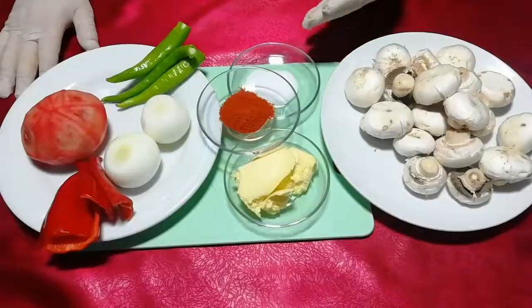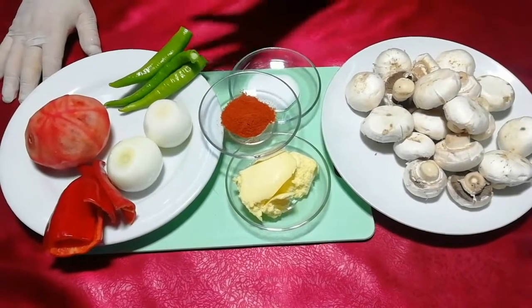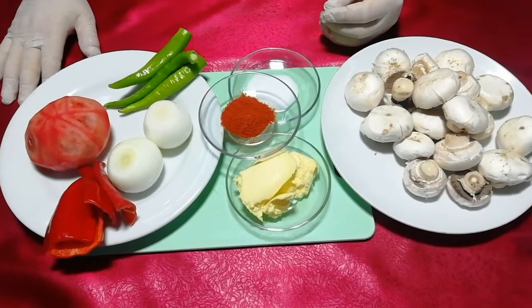Mantar sote yapacağız. Biraz kırmızı biber, yeşil biber, domates ve baharatla beraber güzel bir mantar sote yapacağız.